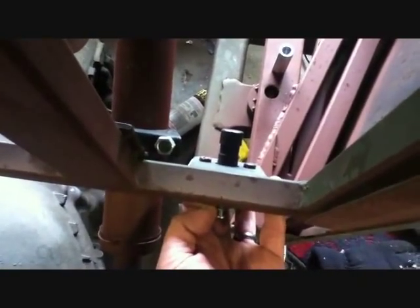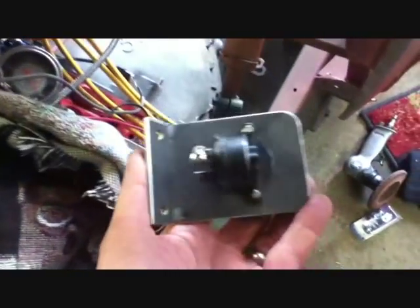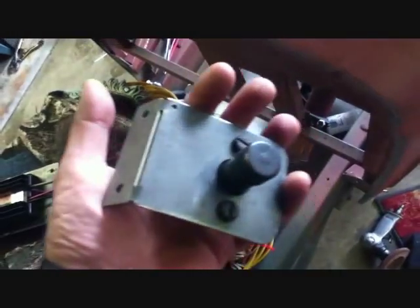This high beam/low beam switch — I actually made it to go here, to the left of my column. Isn't that cool? Any problems, take it down and replace it. The only problem is the screws stick out a little bit; I'm going to have to insulate them from the firewall somehow, but it's not a big deal.